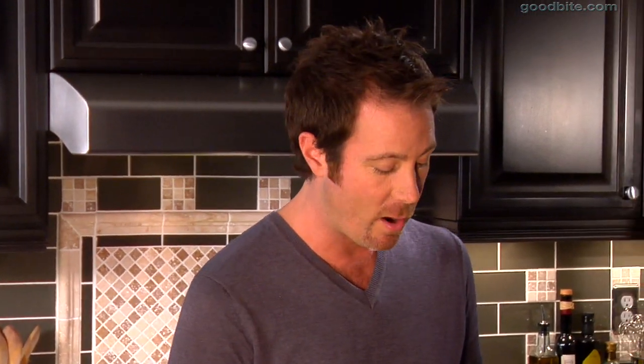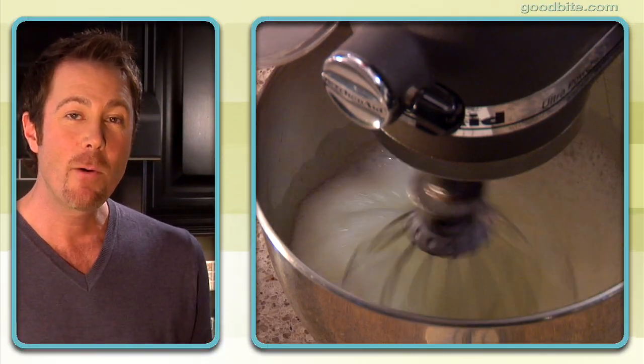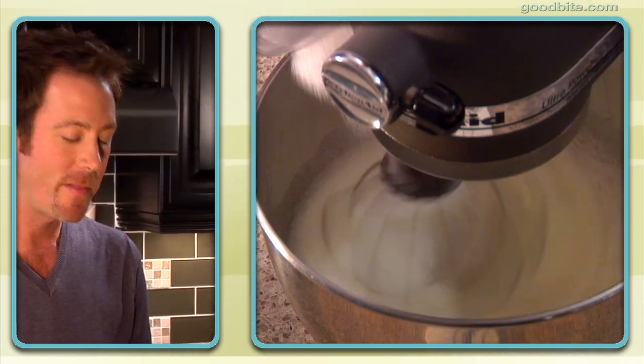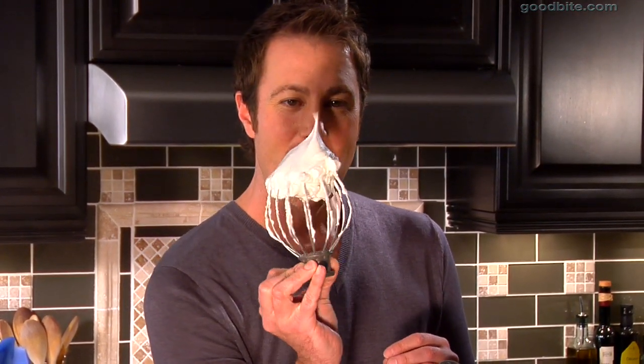Now we're going to carry on with the egg whites. I'm just going to start this mixer on high. When the egg whites start to get foamy, just like this, that's the point where you want to add in the remaining six tablespoons of sugar. Here's what the egg whites should look like — we're looking for a medium firm peak. You can see they're nice and shiny and they hold their peak just like that. That's exactly what we want.